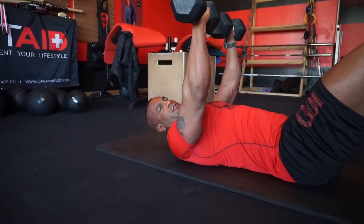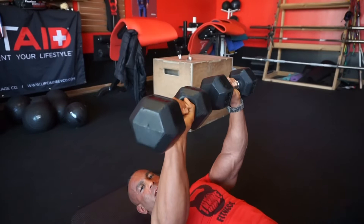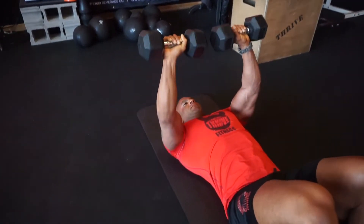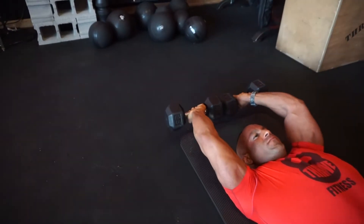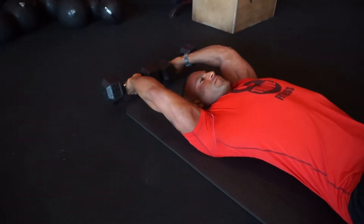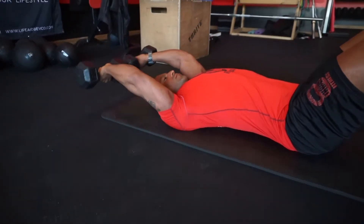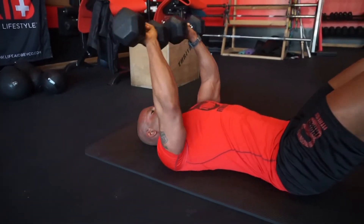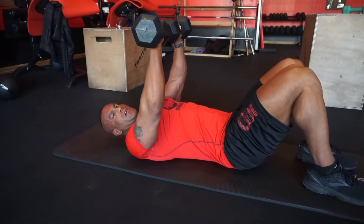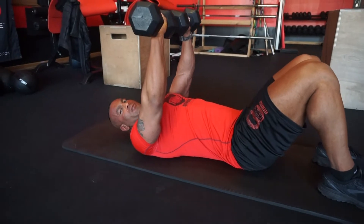Then we have the overhand grip, which is definitely more difficult and requires a lot more shoulder mobility. So don't do these until you're completely ready for them and you have great shoulder mobility. Rotational movements are always great for stability, so feel free to mix up the angles and rotate in different directions.